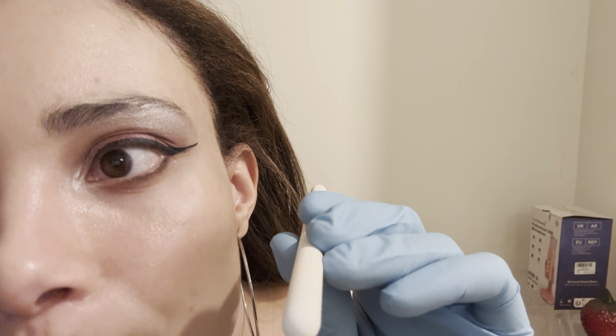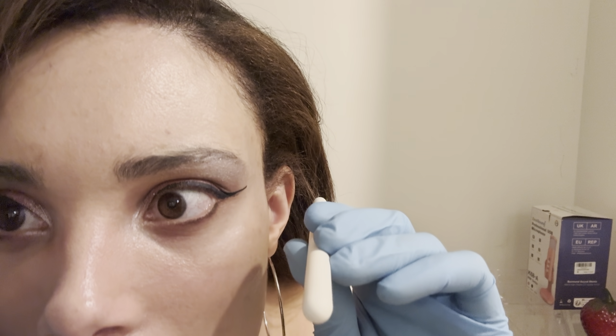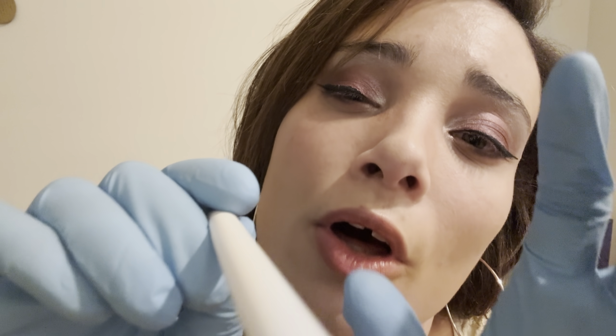Just stick out your tongue and say ah so I can see inside your mouth. Keep it open. You can tell a lot about someone's health by their tongue — by the coloration. If the tongue's inflamed, that can be an early sign of a lot of different conditions that we want to look out for. All right, very good, you can close your mouth.